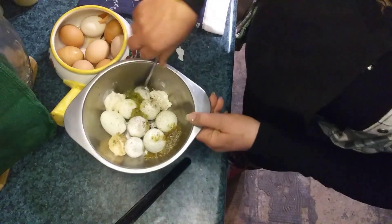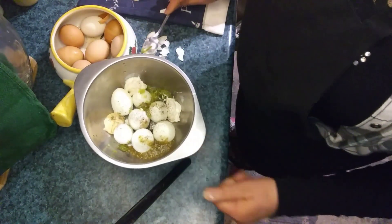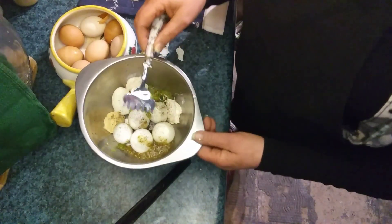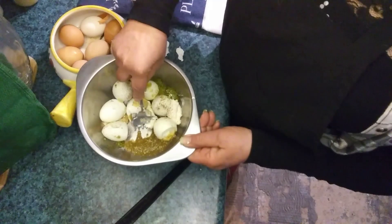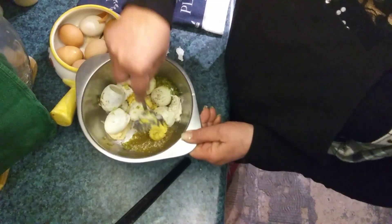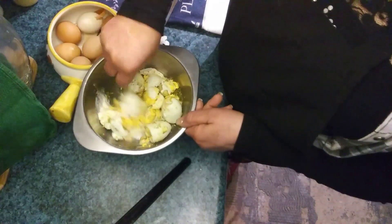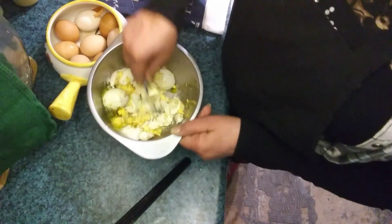I forgot to bring over the paprika, but I bought some from the store — I think I got it at Winco, but I'll bring it over in a little bit. I'm just using a wide fork to smash everything and I'm gonna leave the whites kind of chunky and blend everything together nicely. Simple — you can make this in under five minutes; this video is like four and a half minutes.